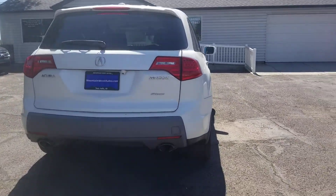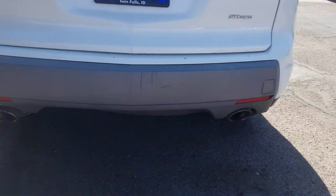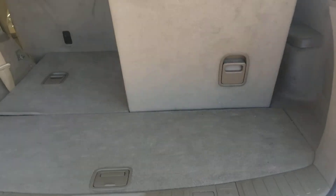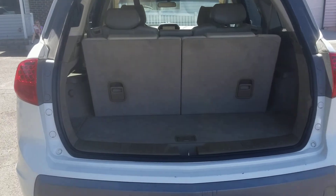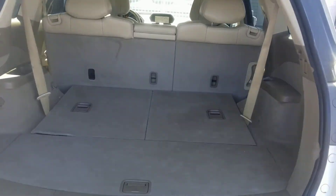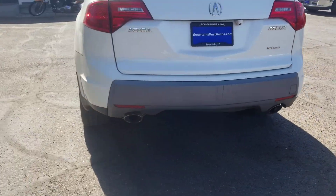Here in the back, as you can see, it's the MDX all-wheel drive with dual exhaust. There's the Acura logo. Lift this up and as you can see it's got the third row seating — seats are in great shape. You've got room for two, four, five, six, seven, or if you need the cargo area you can put these down. There are plenty of different configurations. Looks great from the back.